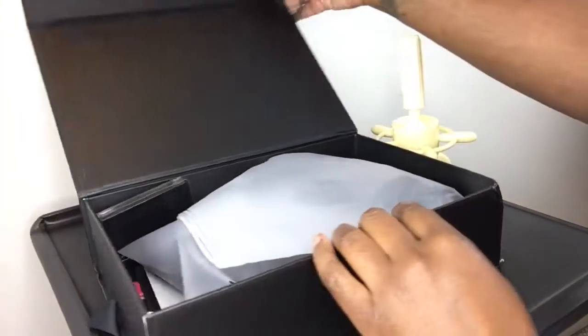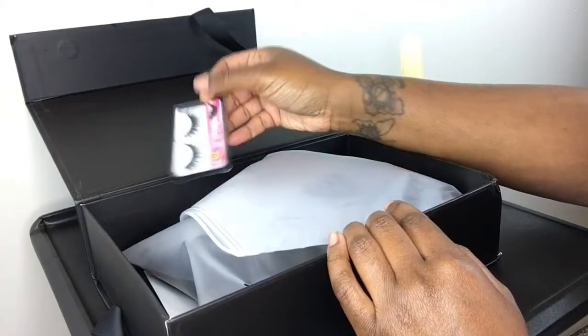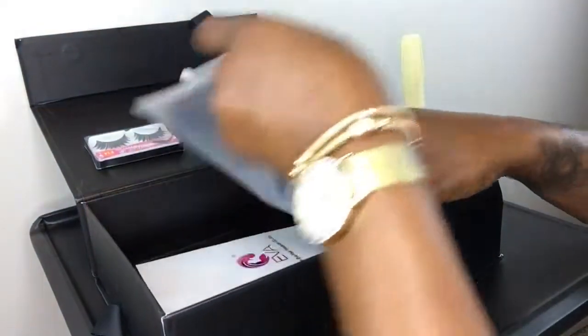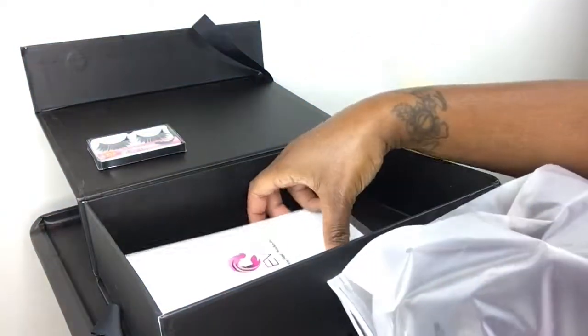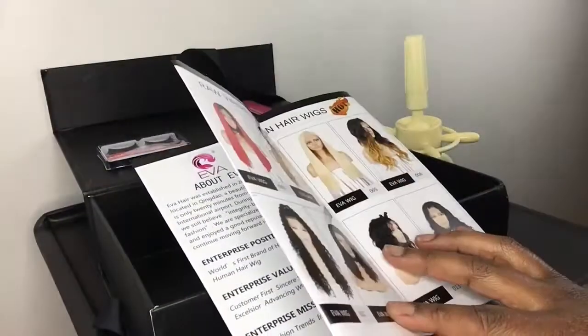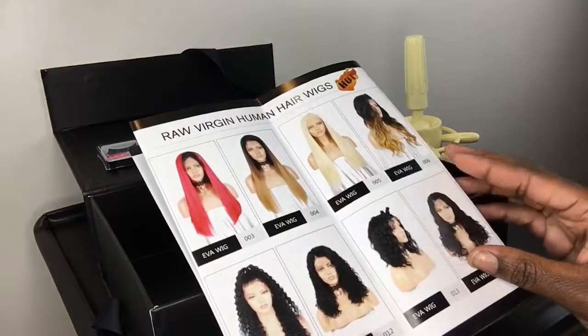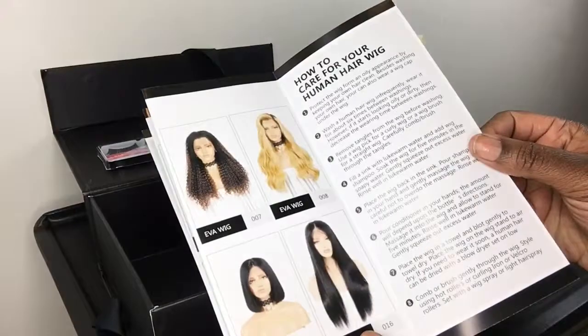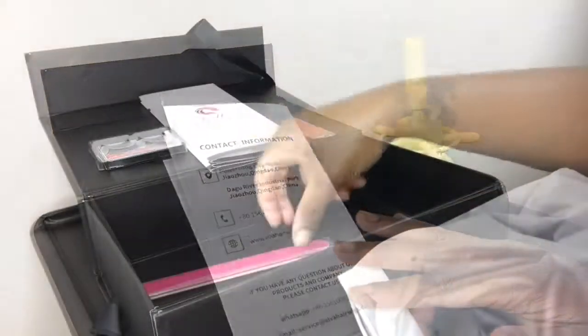Today's sponsored wig comes from EvaHairWig.com. This is a Brazilian curly glueless lace front wig. The packaging comes with eyelashes, a pamphlet displaying their different wig options, information on their website and how to order their wigs, and also how to care for your wig once you receive the item.